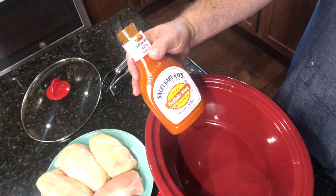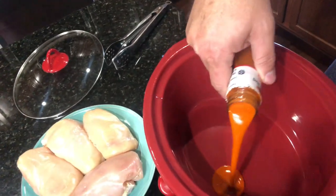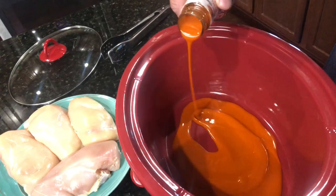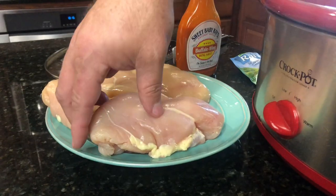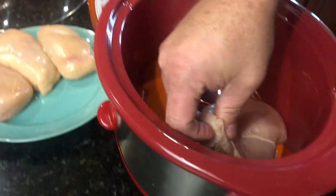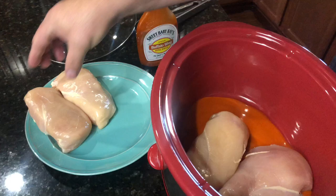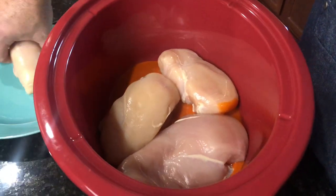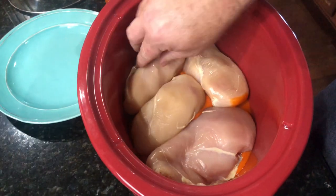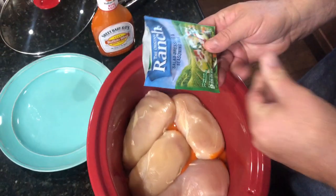Today I'm going to use Sweet Baby Ray's buffalo wing sauce. It's a nice mild wing sauce that won't overpower anybody at your party but still has a really good taste to it. Put a little bit at the bottom of the crock pot, then I'm using four chicken breasts — you can use however many you want and double the recipe. The ingredients will be in the description below. You can easily get 15 sliders out of just these four chicken breasts, and possibly even more.